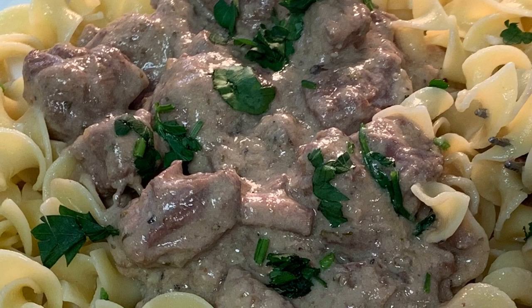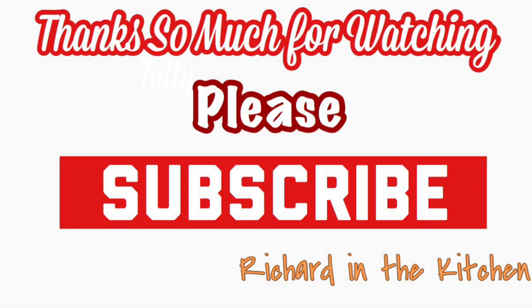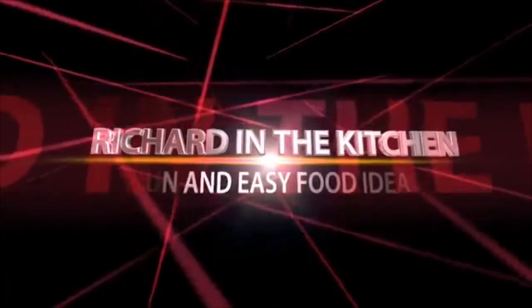Simple, easy crock-pot four-ingredient beef stroganoff recipe. Thanks so much for stopping by. I hope you subscribe for more easy and delicious recipes. Leave a comment — I'll answer every one of you. And as always, bye-bye y'all.